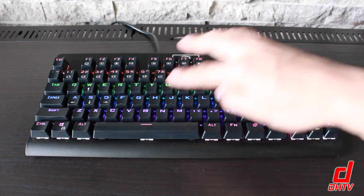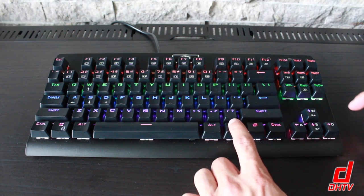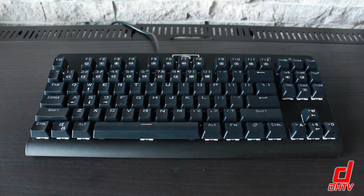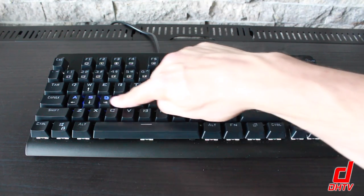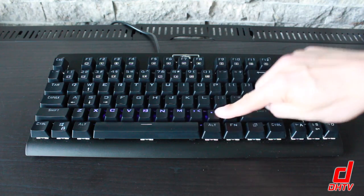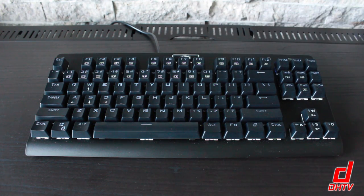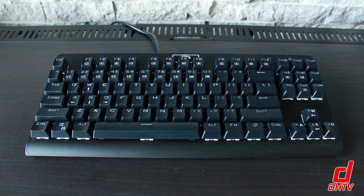In terms of customizing the whole look, you can do that, and the way it works is simple. You just hit Function and then the letter M, and you'll see it change. This feature is actually a following feature — if you're pushing buttons, you can see it following across. With a lighter color, it stays on for a second or two and then disappears. It's a cool feature if you do a lot of typing.